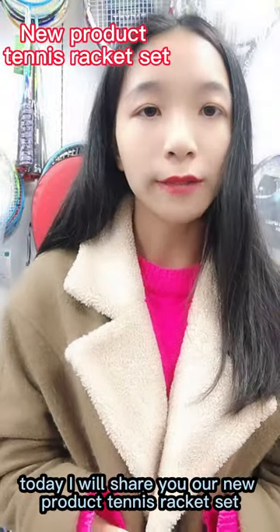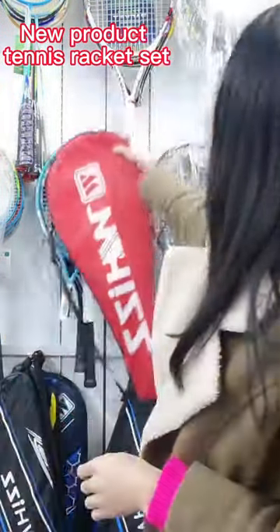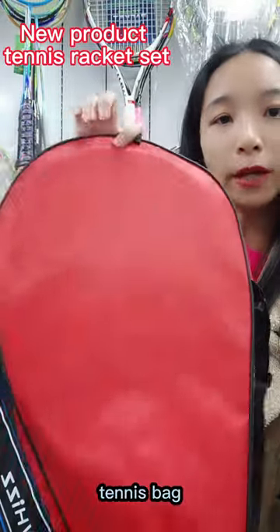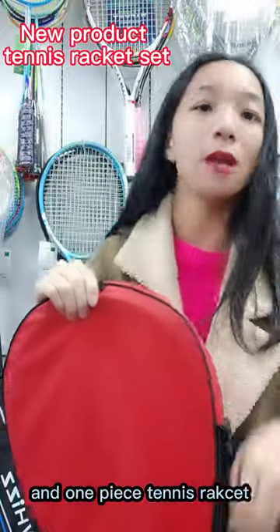Hey guys, today I will show you a new product: Tennis Racket set. The set includes one piece of non-woven fabric Tennis bag and one piece of Tennis Racket.